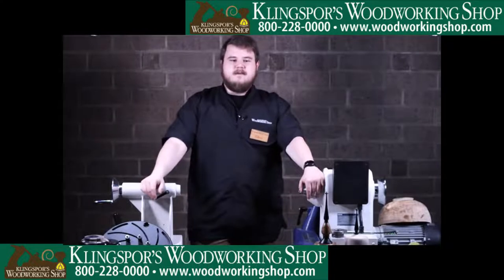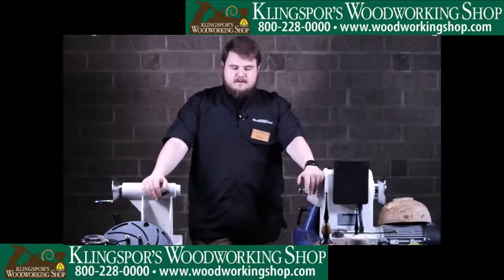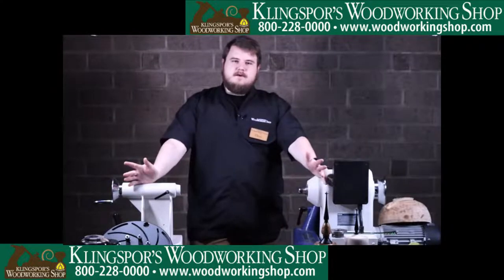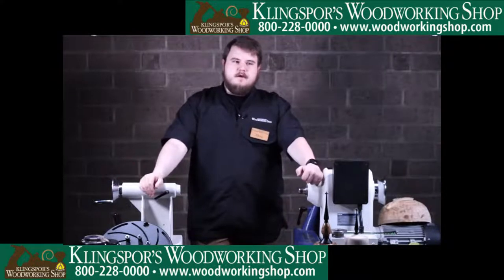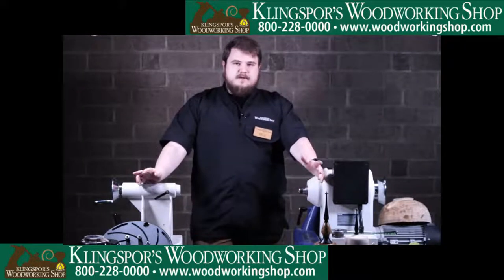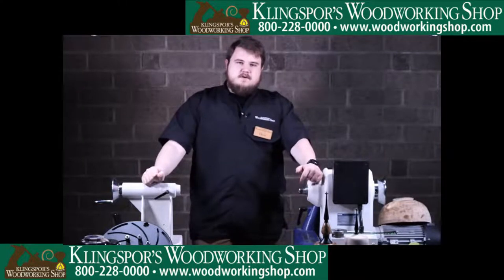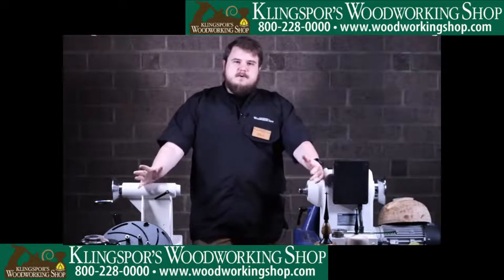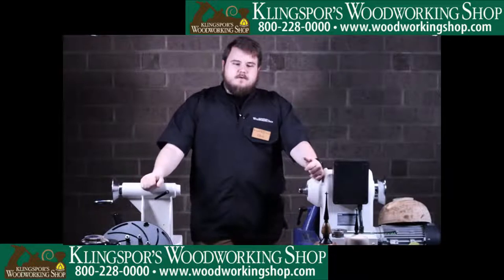Welcome to Abrasive and Proud of It Live! Today we're talking alternative wood holding with Mr. Chris Stenson. Today we have nothing but other options for work holding on the lathe. Last week we talked about nothing but chuck holding, chucks, jaws, and everything like that. But this week we're going to get a little bit different — anything from pin turning to bowl turning to finial turning.